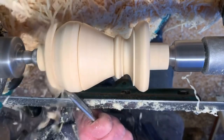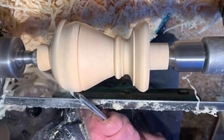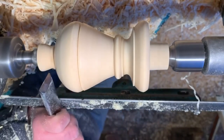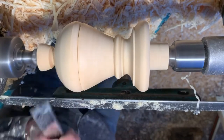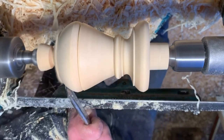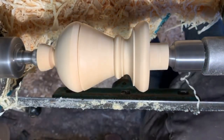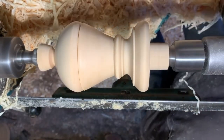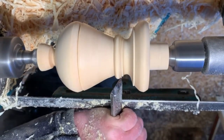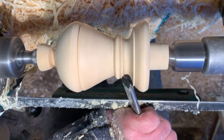A couple of roughing cuts to get close to the design at the top. Remove some of the waste and then the final refining of the shape. Always keeping my eye on the pattern that I'm trying to match.